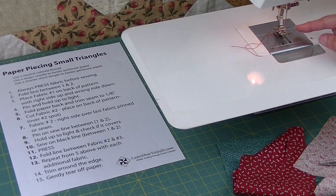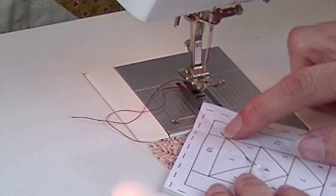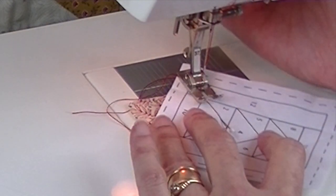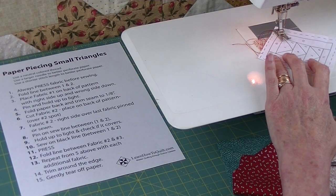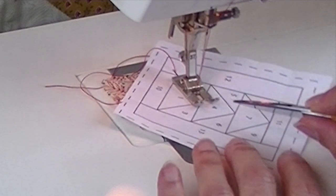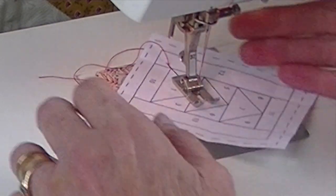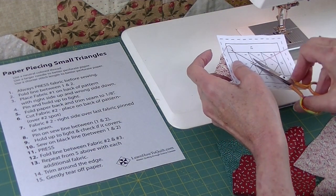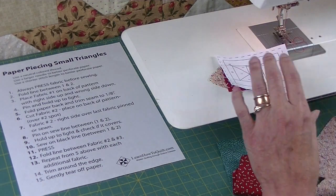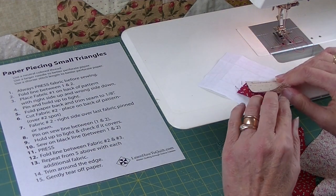I'm using red thread so you can see better — usually I use a neutral colored thread. A larger needle will help perforate your patterns to make it easier to tear later on, but it's not necessary. You can also use a shorter stitch length to help with perforation. I've marked a little line where I'm going to begin — one or two stitches before the black line between one and two. Sew right on that line and continue stitching. When I get to the point I'll keep stitching one to two stitches past. Make sure you trim all of these little threads because they have a tendency to get caught up and are really hard to deal with if you don't trim them first.